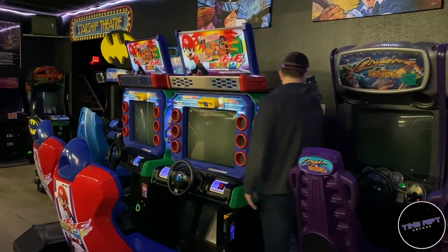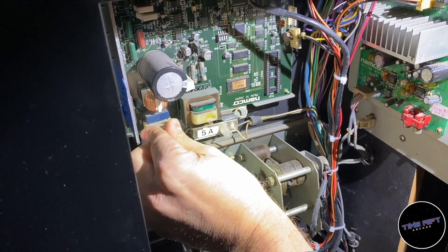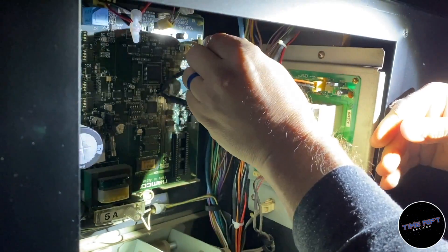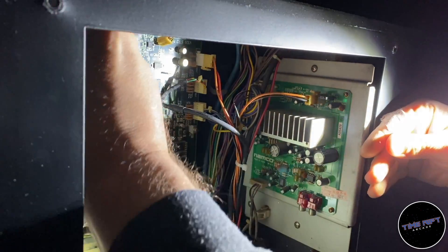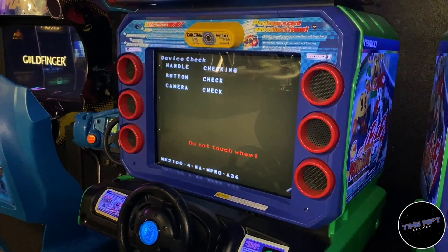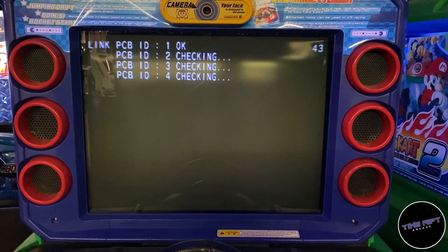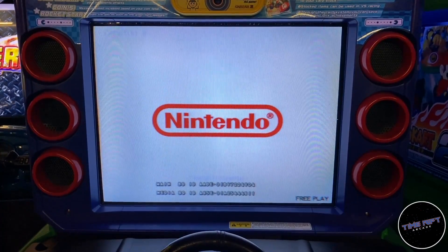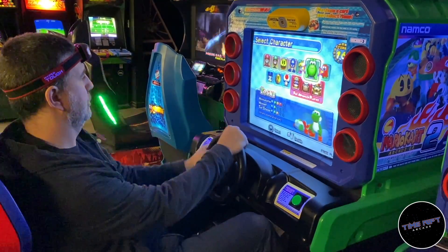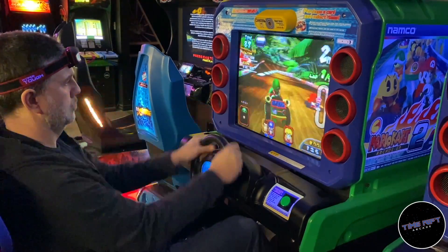The ultimate test, of course, is to reinstall the board back into the Mario Kart arcade machine. We'll power it up and see if there are any errors — before, it was displaying a wheel error on the screen. We didn't see any errors, so Mike Woods will give it a test drive. And everything appears to be working correctly. I think we have a winner.